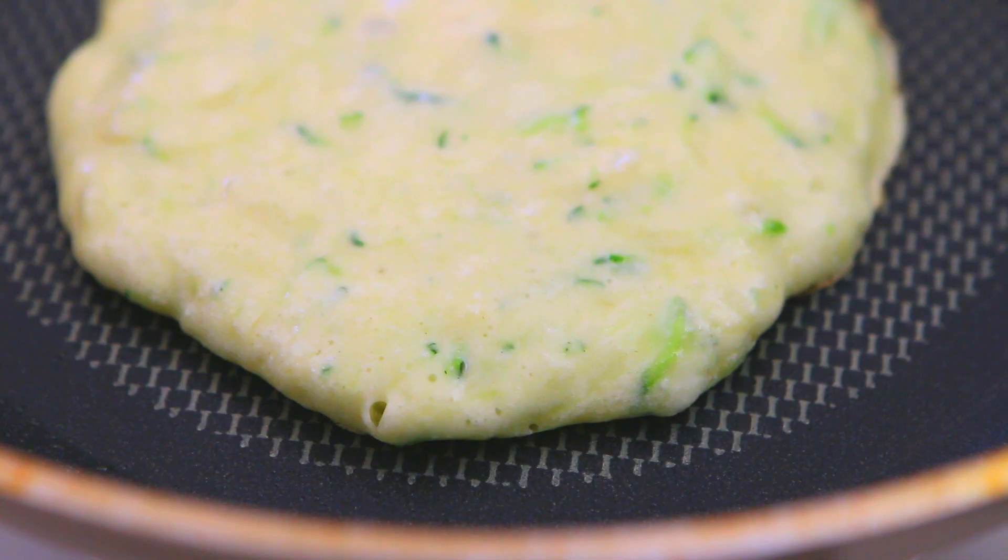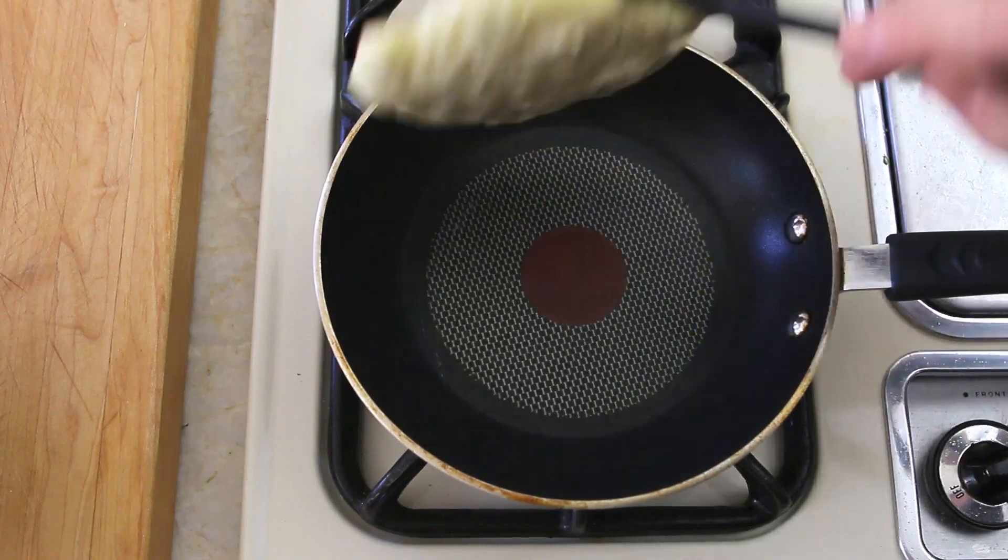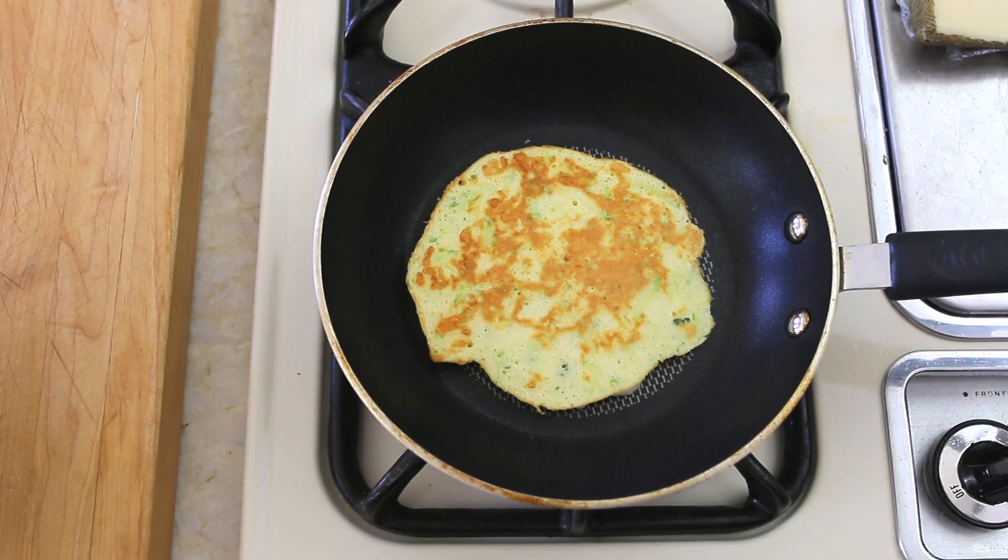When you see small bubbles forming on the surface of the pancake, it's time to flip the pancake on the other side and let it cook for another minute.